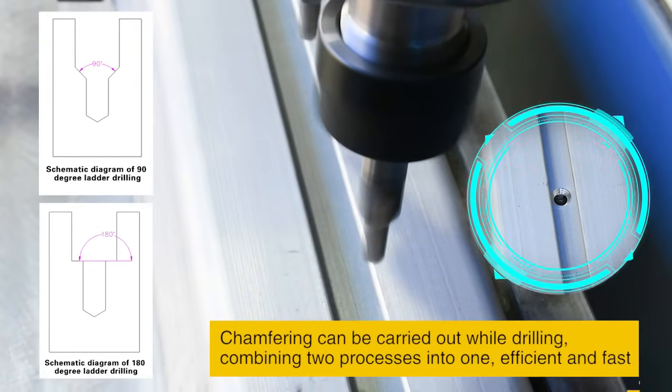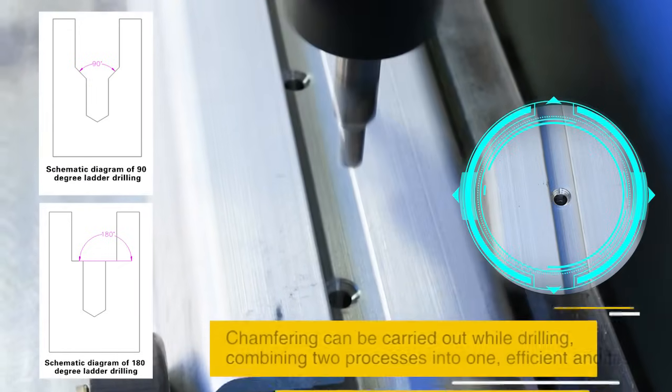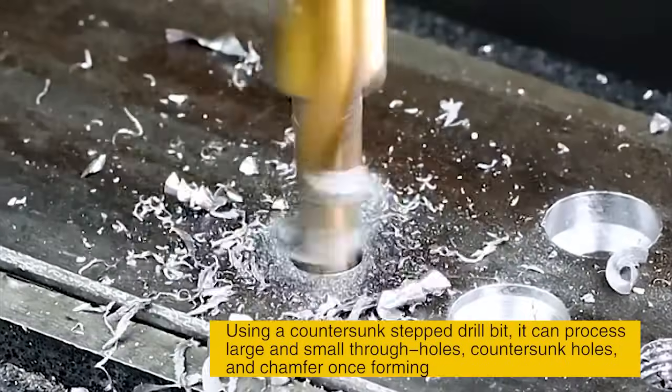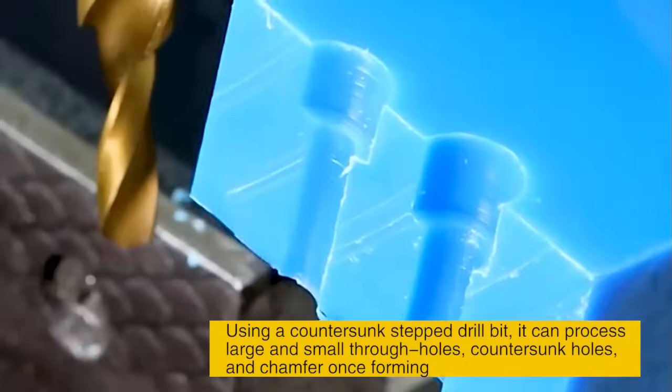Chamfering can be carried out while drilling, combining two processes into one — efficient and fast. Using a counter-sunk stepped drill bit, it can process large and small through holes, counter-sunk holes, and chamfer, once forming.